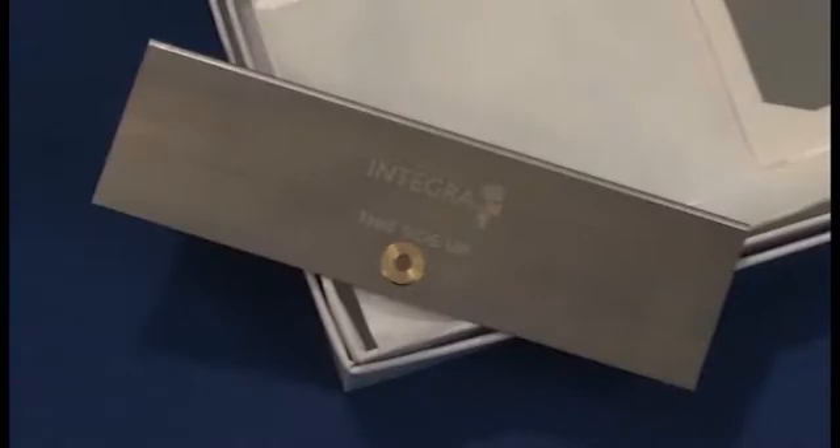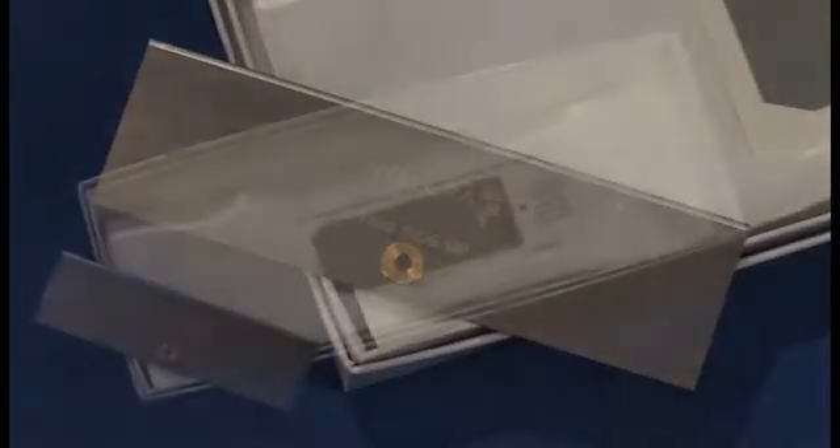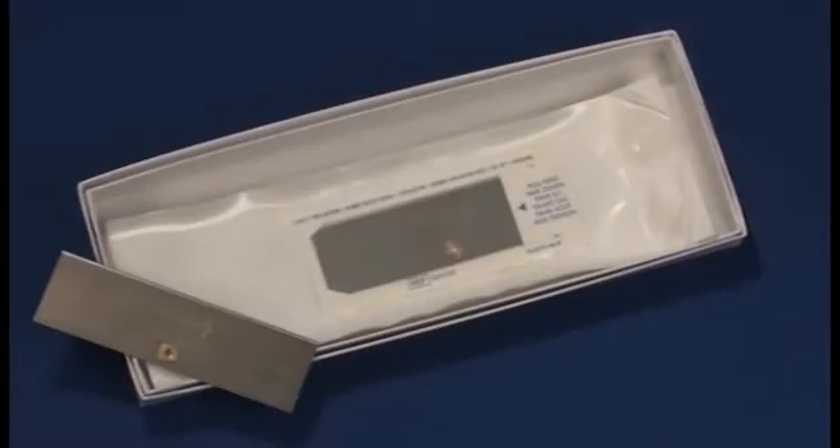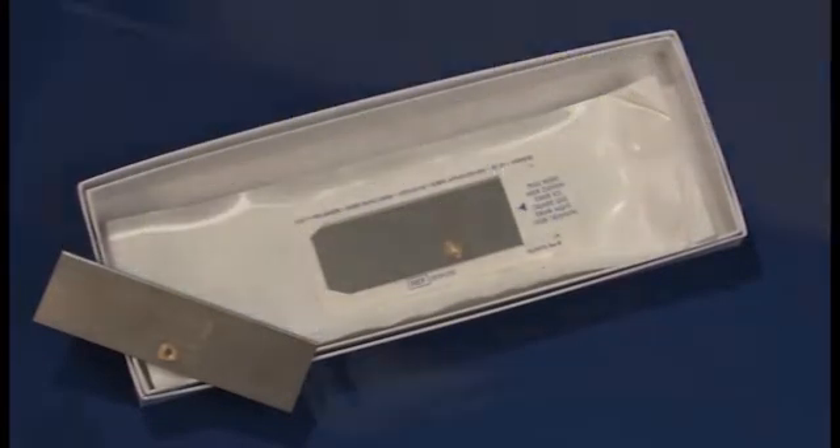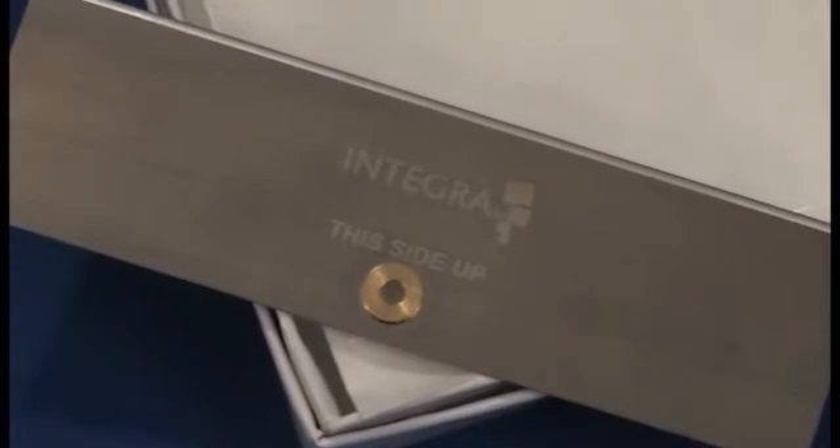Blades for the Integra dermatomes should be ordered separately from Integra Life Sciences. They come in boxes of 10. Caution! These boxes contain very sharp blades that could cause injury if handled without care. The sterile blade is capable of cutting through this package and inflicting injury.